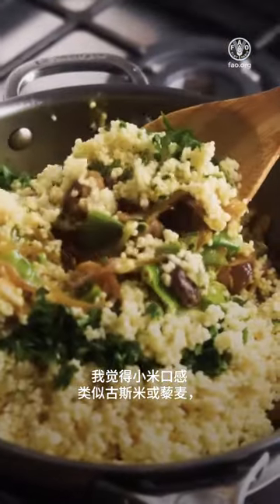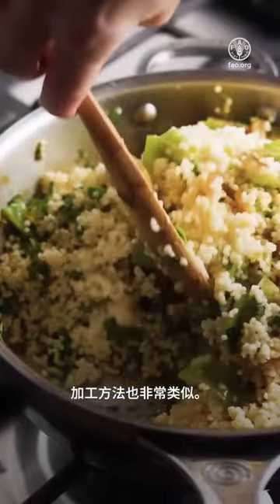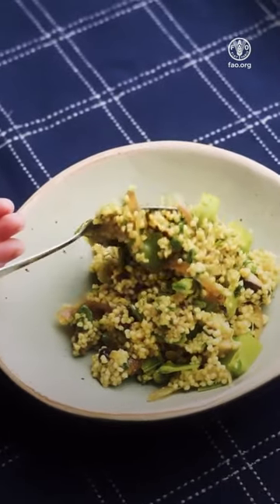Millet reminds me a little of couscous or quinoa, and it works very similarly too. You can find the full recipe here below, and I hope you enjoy it. Thank you.